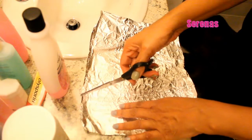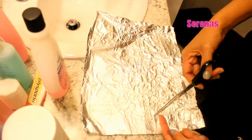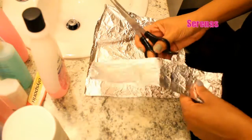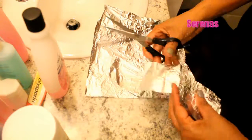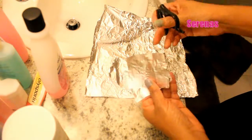We have to cut the foil paper into strips to wrap around the finger. So we cut it into smaller pieces, small squares.